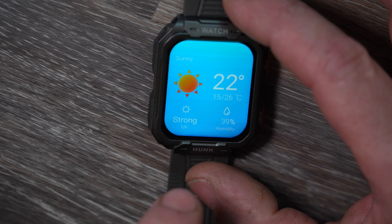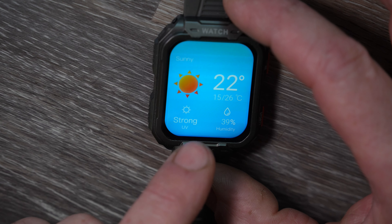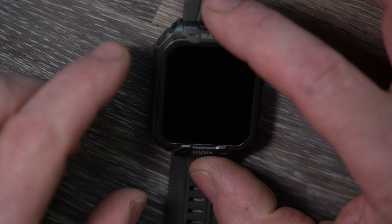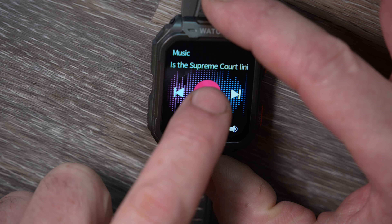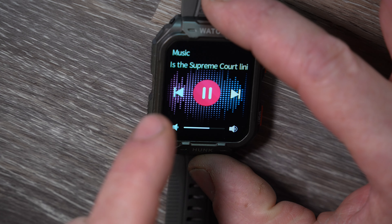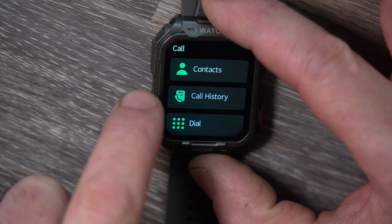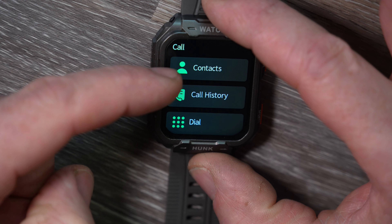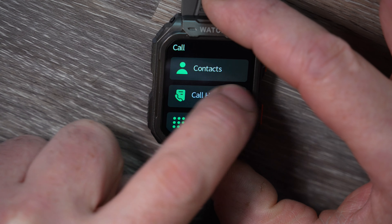The weather app tells you the current and future forecast. One complaint I do have: it's in Celsius, not Fahrenheit — I'm in America, so I'd like to see the option to switch between the two. Rolling on, you can control your music from the watch — if your phone is playing Bluetooth or connected to a Bluetooth speaker you can pause, adjust volume, and more. There's also a contacts page for call history or placing calls.